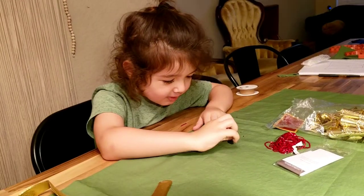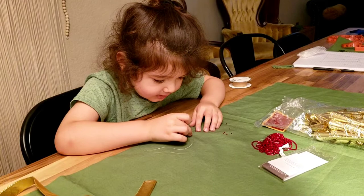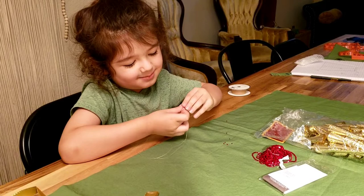It's just cute. Do you like beading now? Yeah. How many do you have on there? I don't know. Is it easy? Yeah.